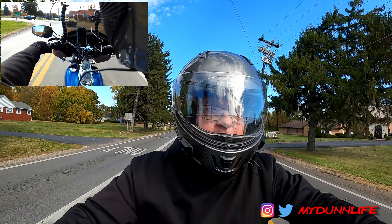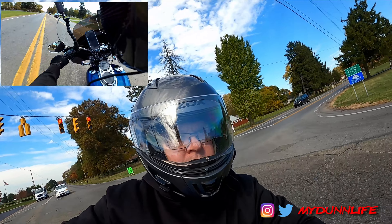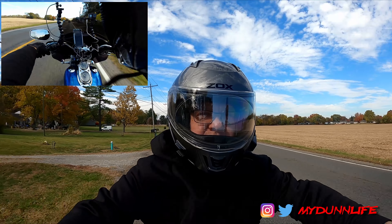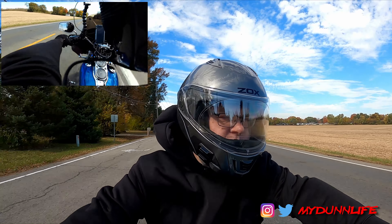So what we did is we left after work on a Friday, went halfway down to kind of the middle of Virginia/West Virginia, spent the night, got up early, and then headed the rest of the way down. We met up with the rest of the group who had just gotten done doing the Tail of the Dragon by the time we got back.